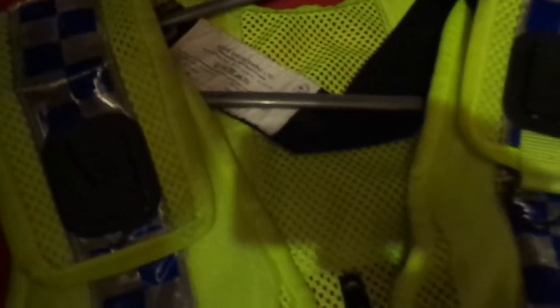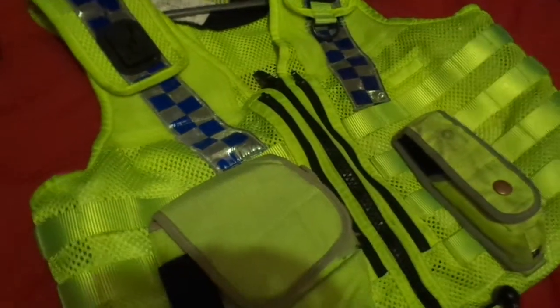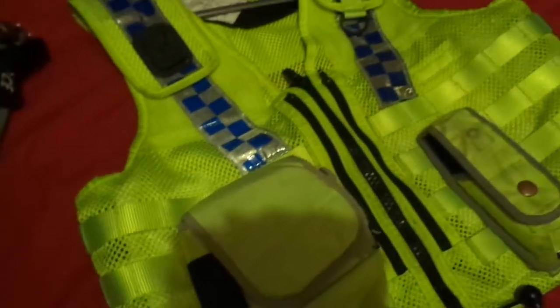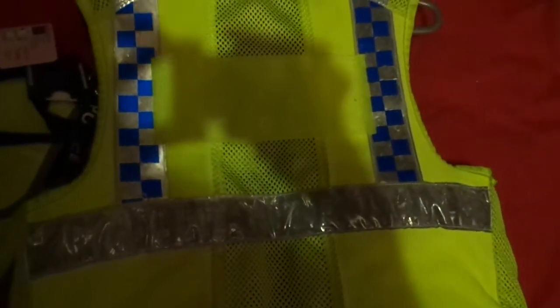I do have like two more police uniform kind of things — two vests by this brand, I can't pronounce it. This is a size two, new — well it looks kind of new, I got it from eBay, and I'll put a link to the actual person I got it from. And when you turn it around it's just more reflection — it's just bright blue really.